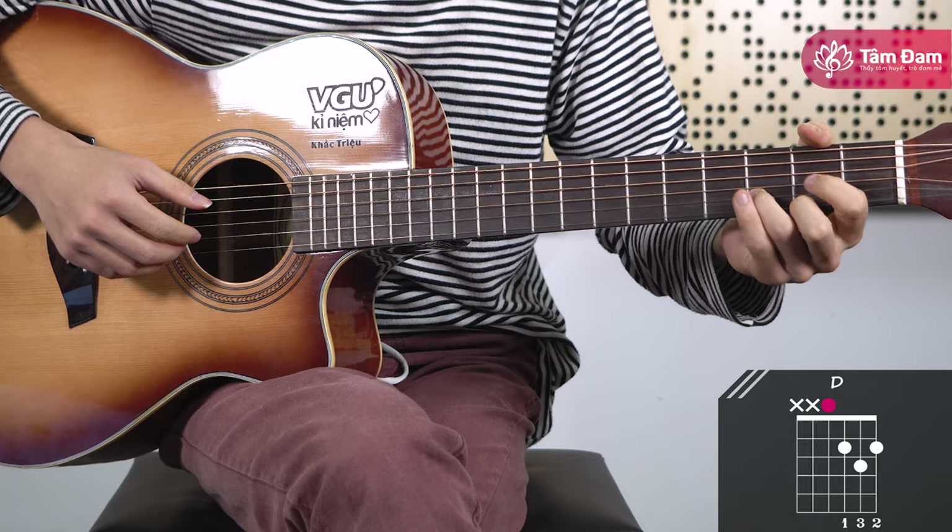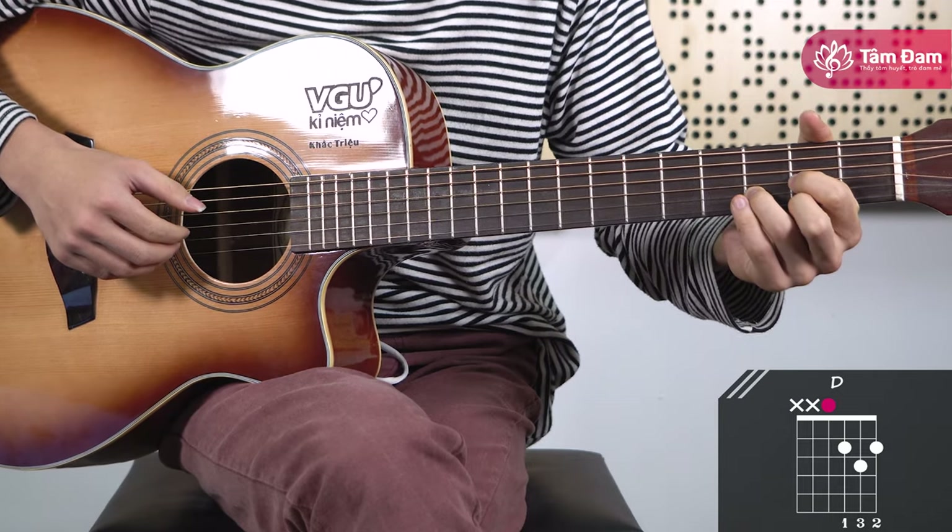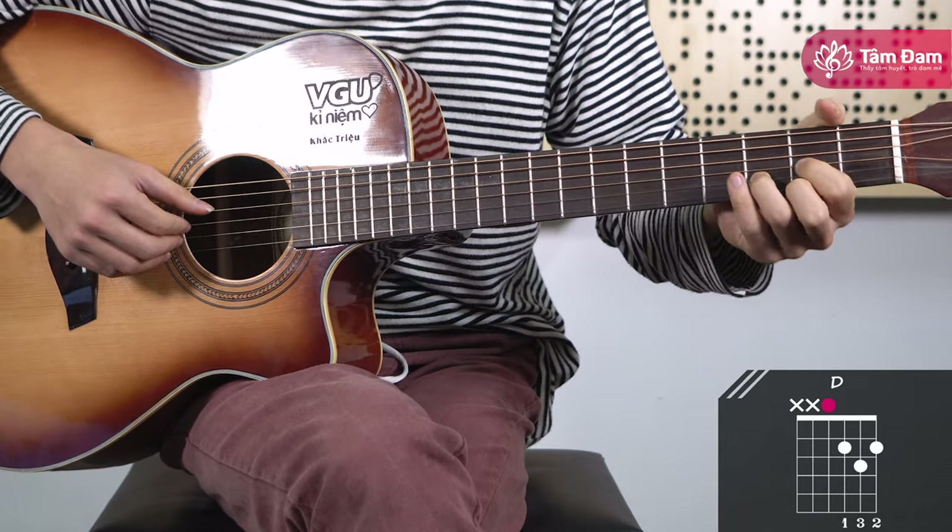Place your ring finger on fret 3 of string 2, and your index finger on fret 2 of string 3, and strum starting from string 4.